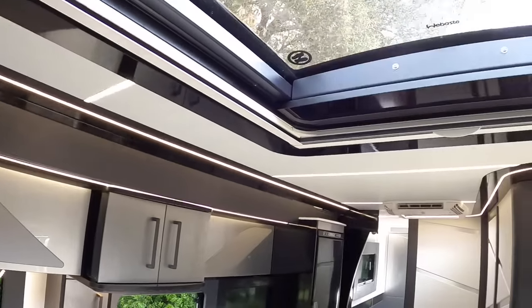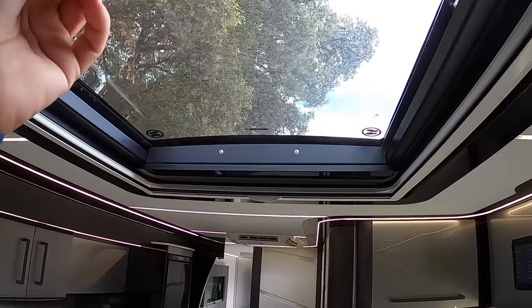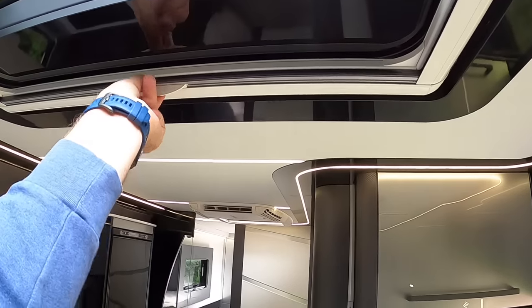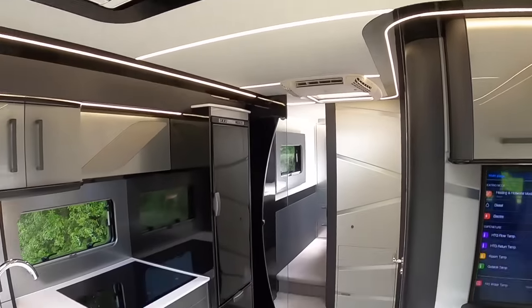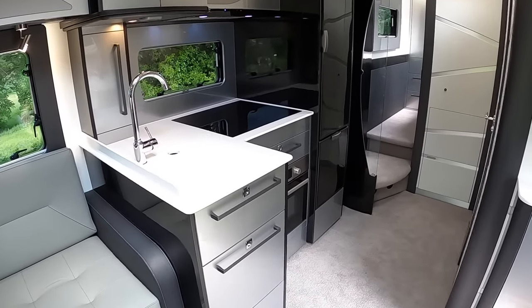There's a powered opening roof up above with blinds that come across it — there's a bug screen going that way, and then a proper night screen. And then further back, we have the actual galley area or kitchen area.